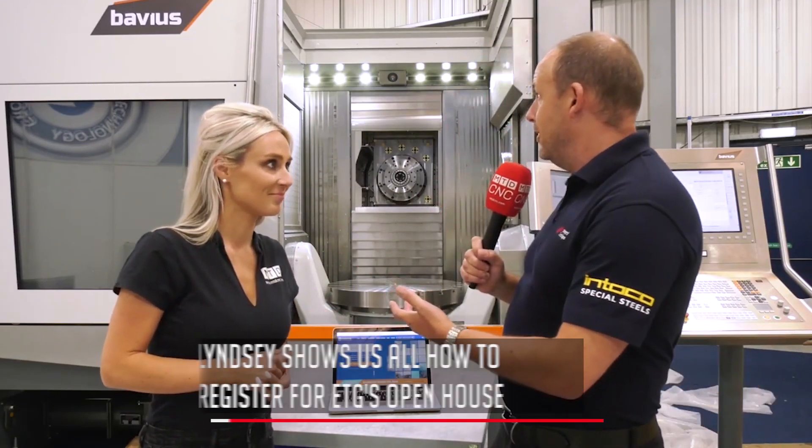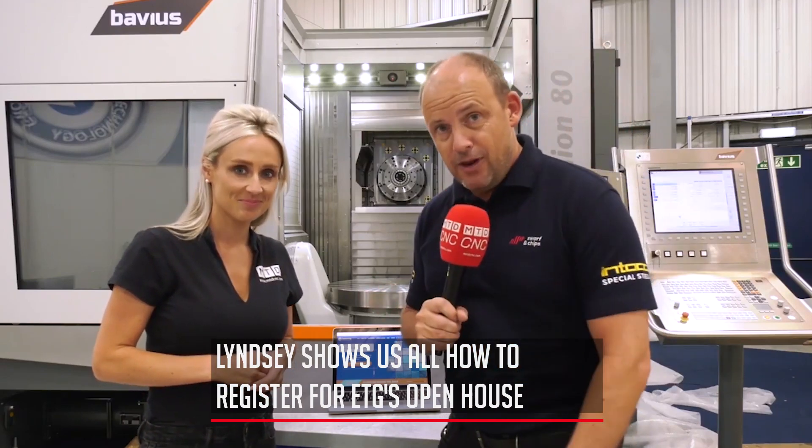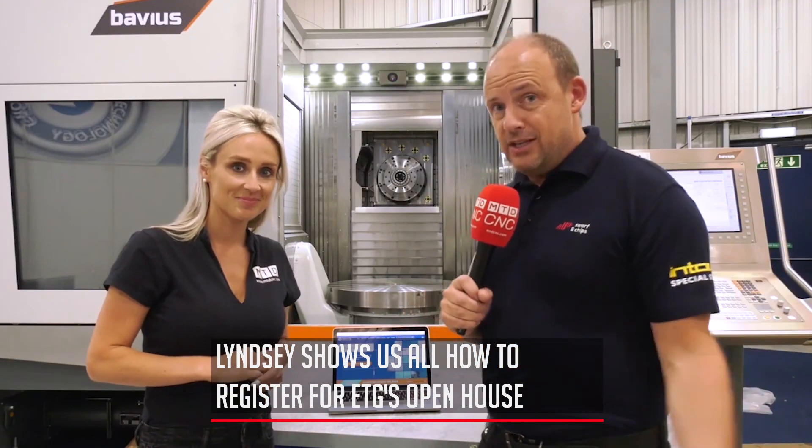I've just been told that we are presenting at the event but I haven't registered yet. Well you need to do that! If you want to come and see all these fabulous brands and machines like we've got behind us — Barbius, Chiron, Nakamura, Quasar, Hardinge Bridgeport — they'll all be here. Lindsay, like you said you haven't registered — do you want to show us how you do it?